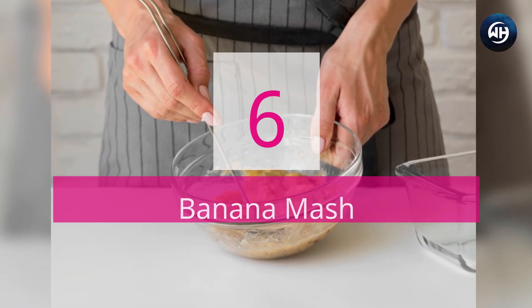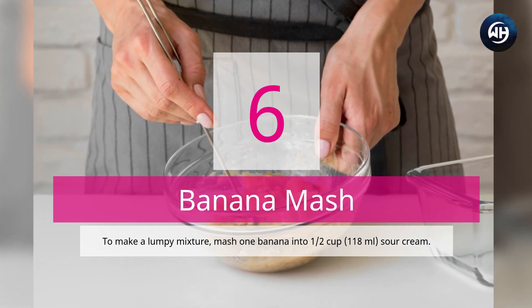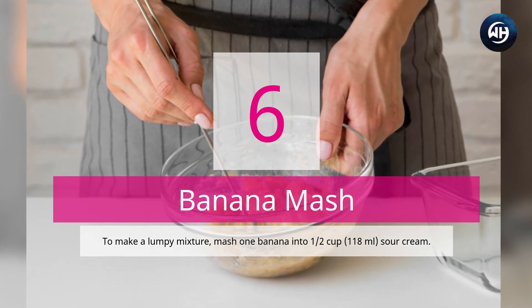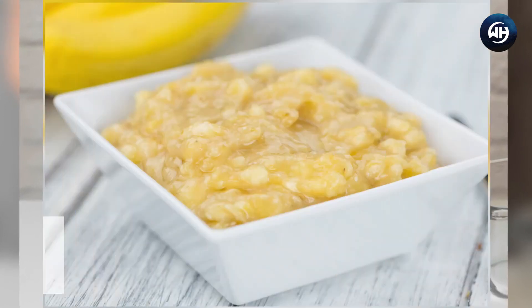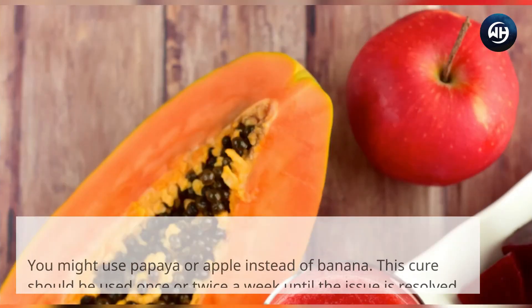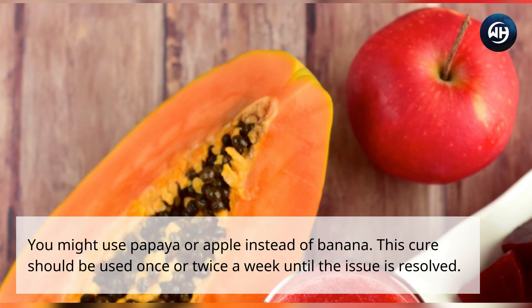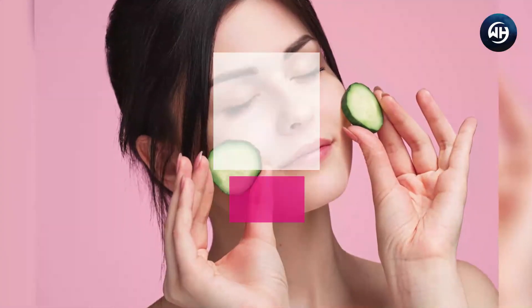Number six: banana mash. Mash one banana into half a cup (118 milliliters) of sour cream to make a lumpy mixture. Apply the lotion to peeling skin and leave it on for 20 minutes before washing it off with warm water. You can substitute one quarter cup (60 milliliters) of yogurt for sour cream, or use papaya or apple instead of banana. Use this cure once or twice a week until the issue is resolved.